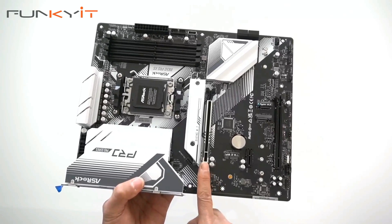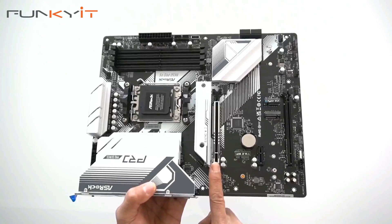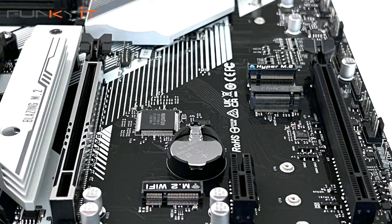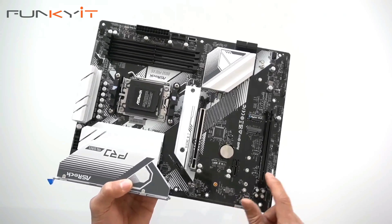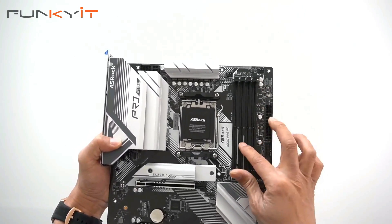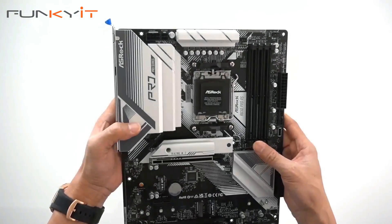Taking a look at the expansion slots, we have a reinforced steel slot — this is the PCIe 4 x16 slot, not PCIe 5. Below that is the PCIe 4 x1 slot and the PCIe 3 x16 slot. The DIMM slots are the usual configuration, supporting DDR5 up to 6200 RAM.